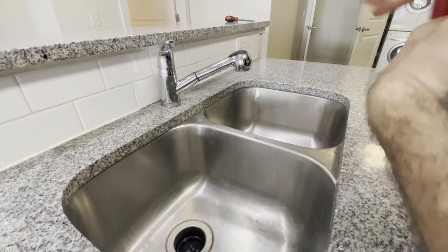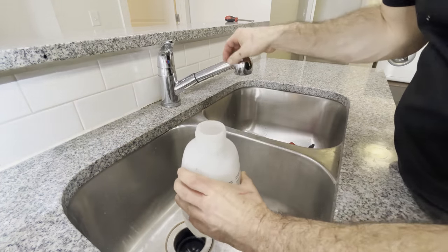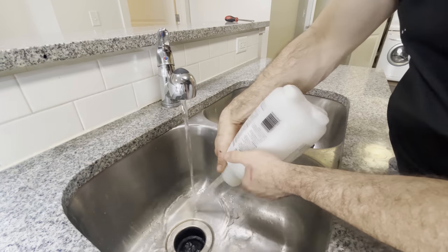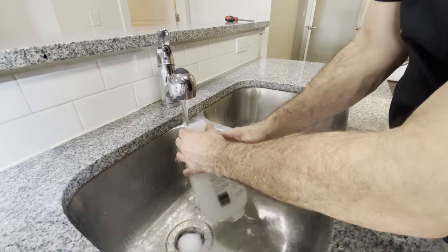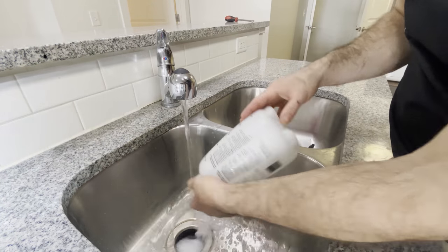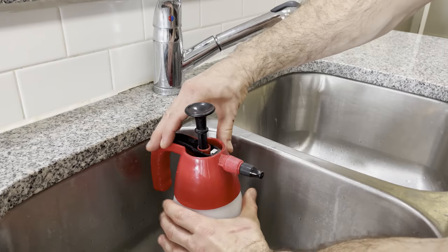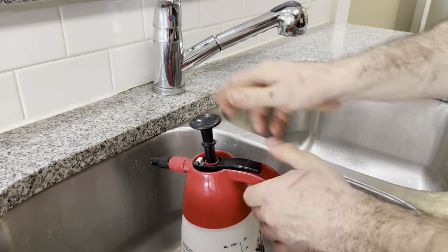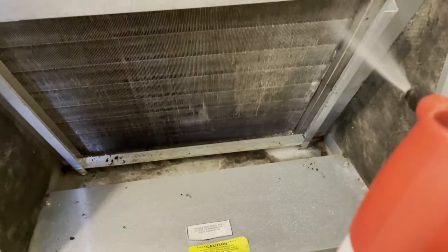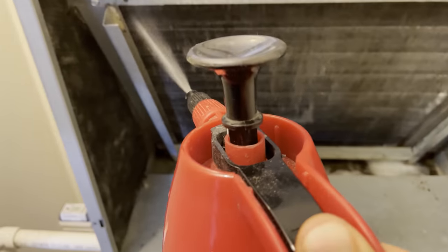Once you've used up all your coil cleaner, I like to rinse it with fresh water. The instructions for Triple D say it will self-rinse, but I don't like that — I like just hitting it with some nice hot water. Got some nice clean water in our spray bottle, pump it up, and same as before, start from the top and work your way down.